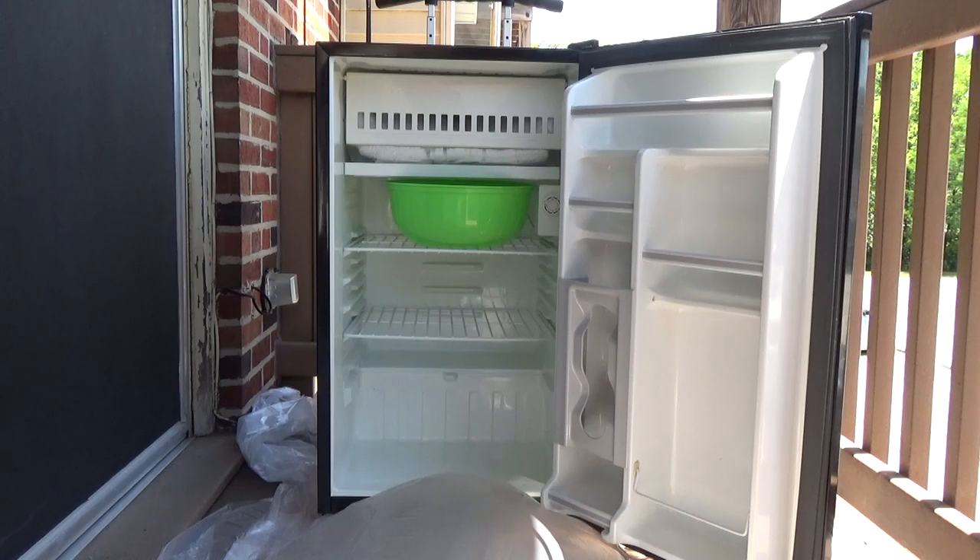If you have a drip tray, check it often and drain it. If you don't have a tray, put a pan under the ice tray compartment to collect water and put down a towel. Drain the pan and wring out the towel as needed.